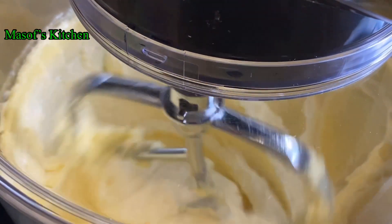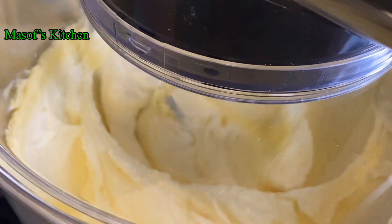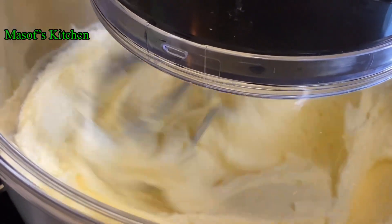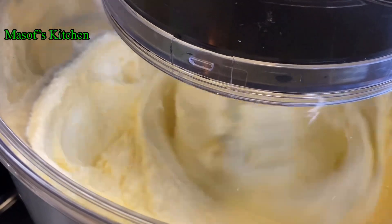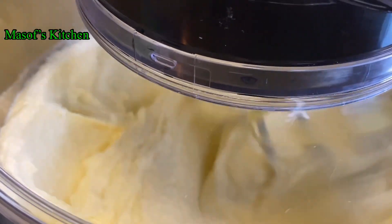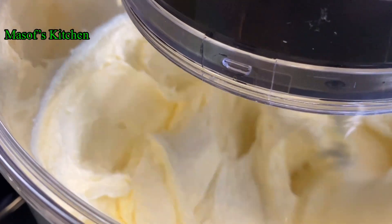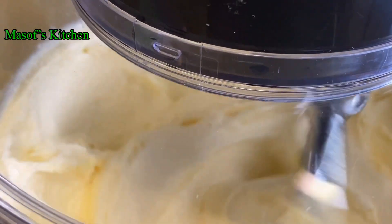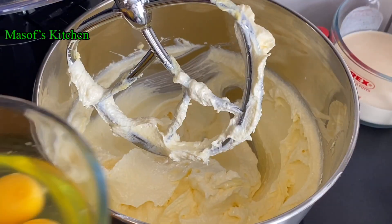Just look at our butter — it is still making progress, still mixing. At a point you have to open it and feel it to see if you can feel any sugar in there. You don't want to feel any sugar — it has to be really mixed up and fluffy until the color changes to pale.